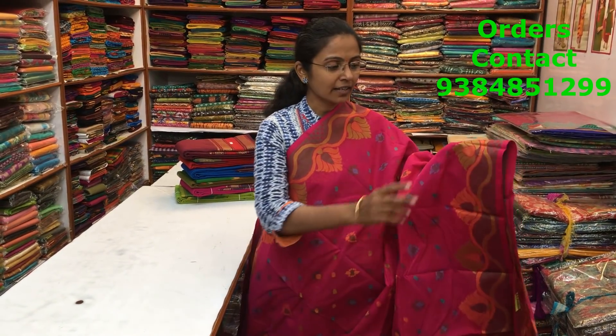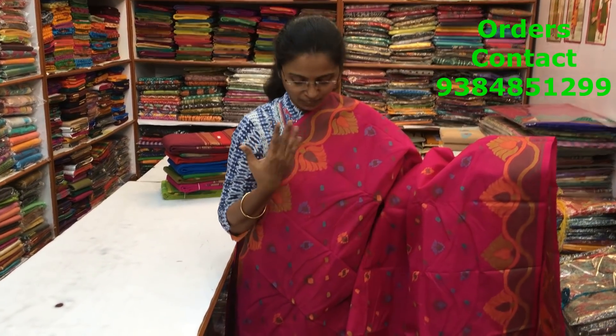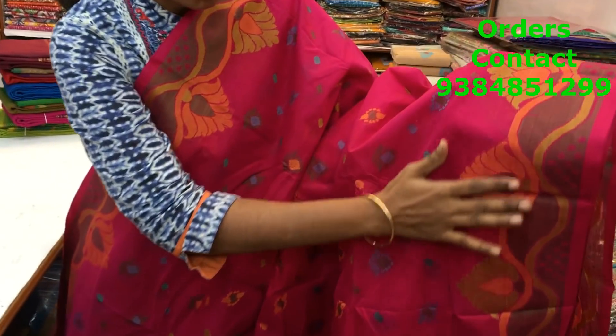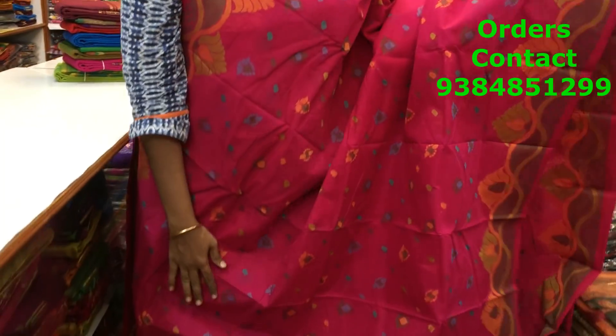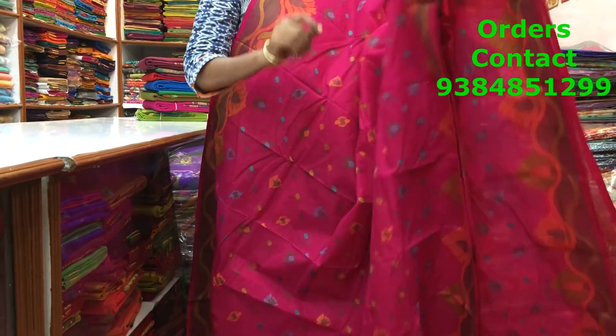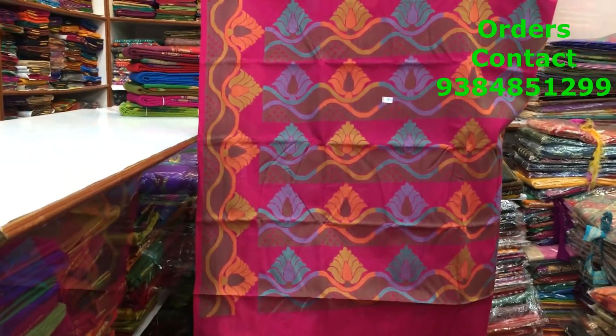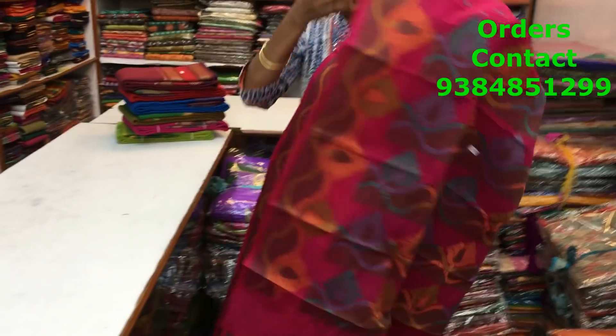This is a lovely pink combo Bengal handloom saree. A lovely thread pattern and a very, very beautiful design. Both the sides we have a beautiful floral pattern design running along the border. Throughout the body we have small motifs running along the saree, which makes the saree class — really class apart. Look at the rich pallu, a lovely rich pallu. The price of the saree is 1810.